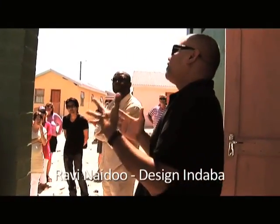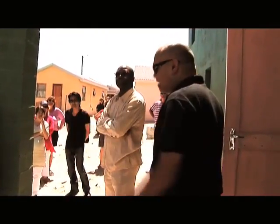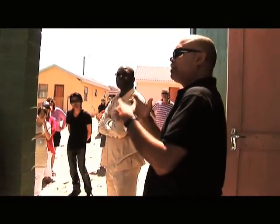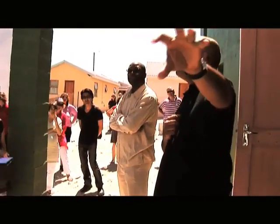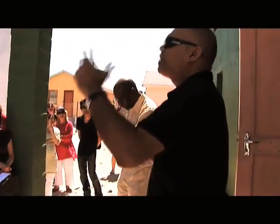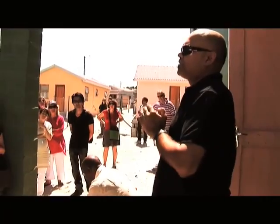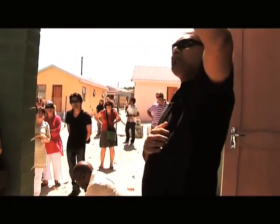We came to the community and said, what if you built 480 and we'll do 10 of them? Each of these people here would have had a subsidy from the government of some 50,000 rand towards their house. So we said to the community, you keep your subsidy and use that money to build yourself a community centre, and then we will gift you these houses.